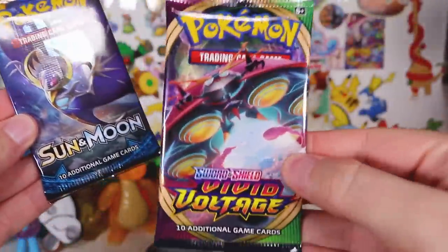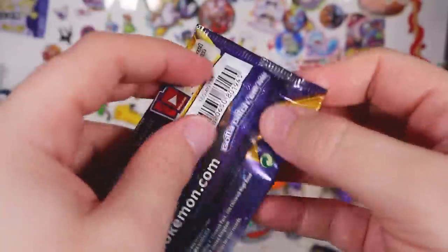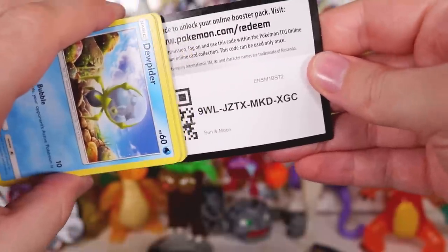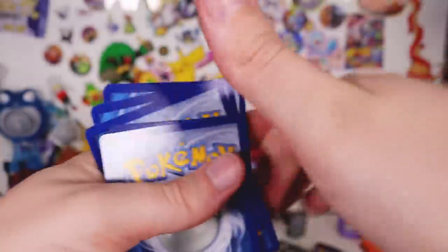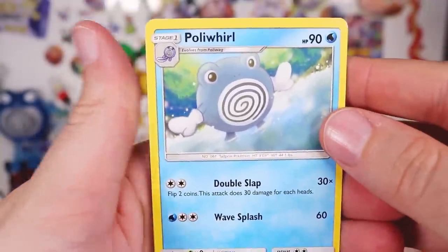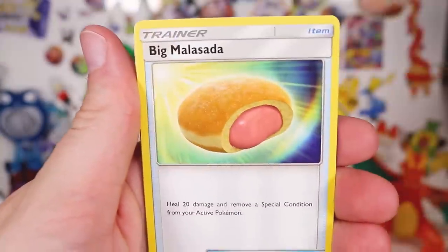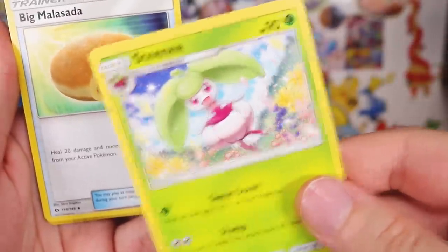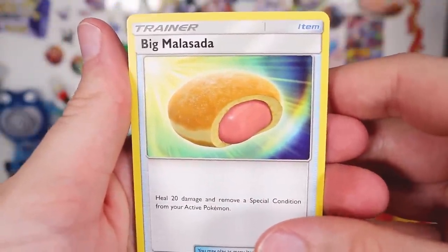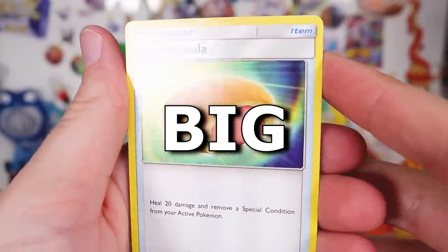So for this one — Sun and Moon Base — they're just going to be getting rid of all these Sun and Moon bases. Let's see what we get. There's the code — one, two, three to the front. Getting rid of the ground energy. We have the little cute Poliwhirl again, giving like a curtsy. BIG MALASADA, BABY! GIVE ME THAT BIG MALASADA!